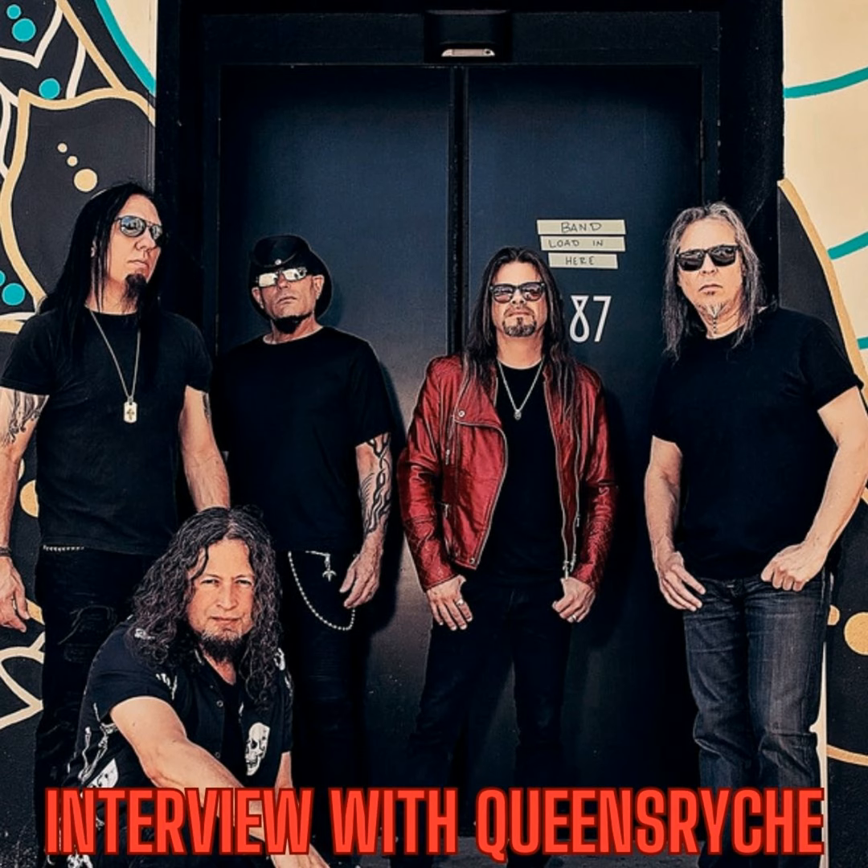So the new album Digital Noise Alliance is due out in October — October 7th. And you released a single, Forest. What was the rationalization for releasing a ballad first? That's sort of atypical, isn't it? Actually, it's the second song we put out. The first song we put out is called In Extremis, and that's a rocker — more of a driving, heavier tune.